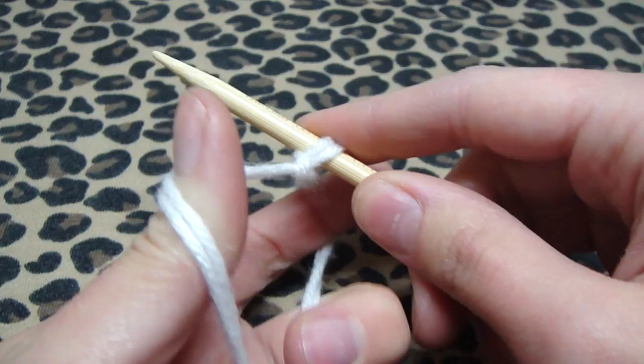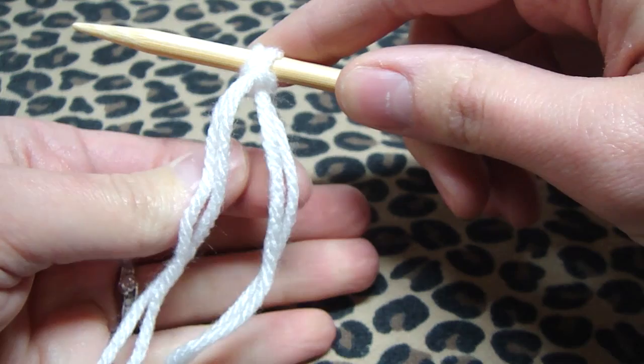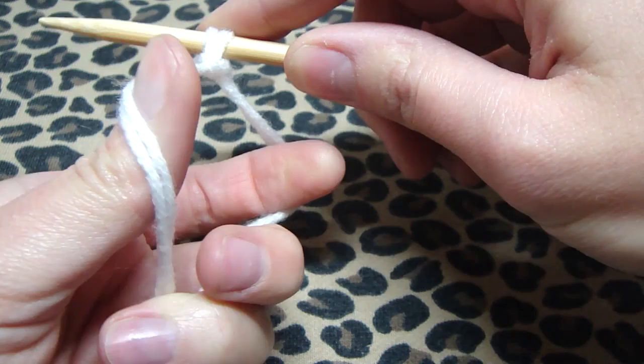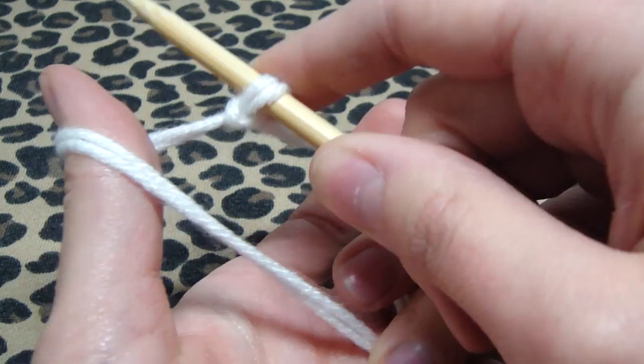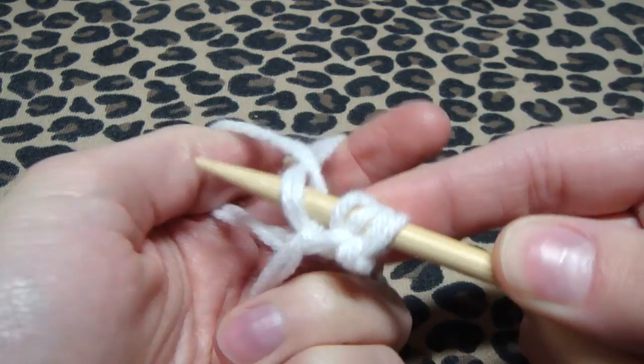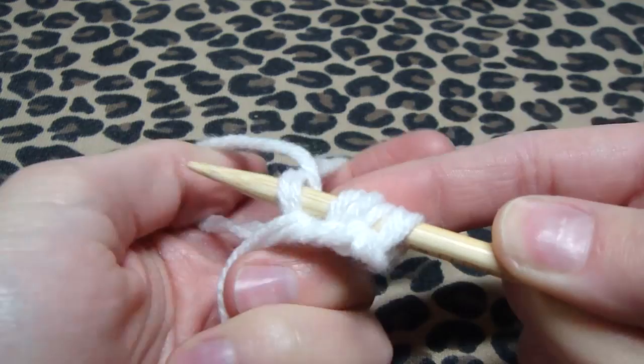This is how I hold my yarn — I go through these two fingers with my thumb and pointer finger, and I grab the rest of the yarn with my bottom three fingers. It takes a while to get used to but you'll get the hang of it. And yes, my fingernails aren't painted — I'm really cautious about chemicals and fumes when I'm first pregnant, so sorry about the ugly nails.